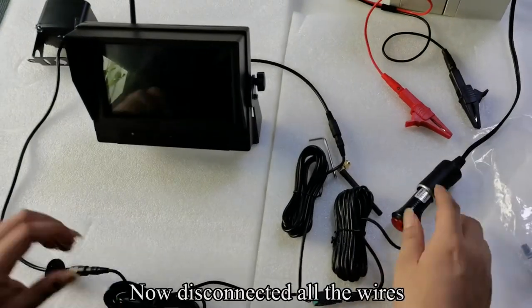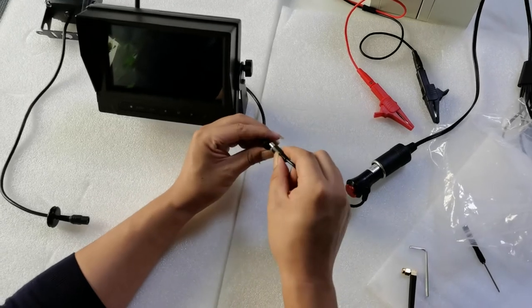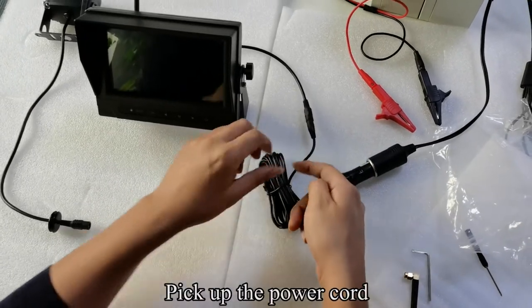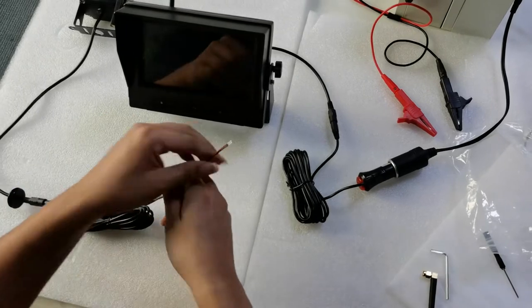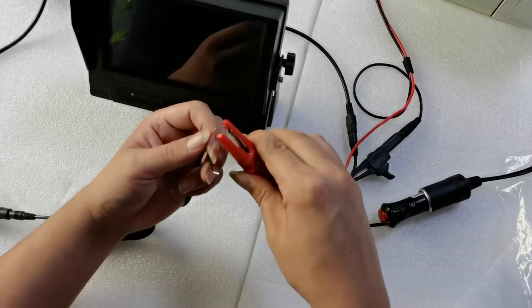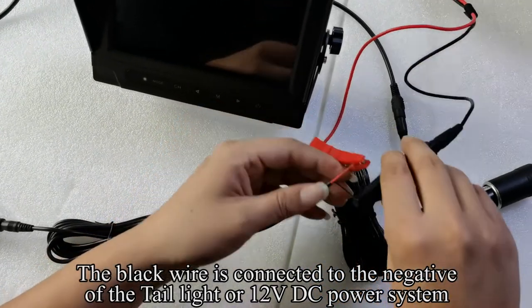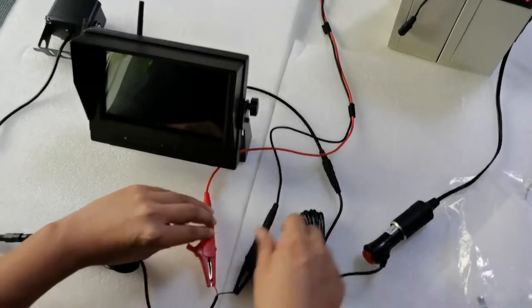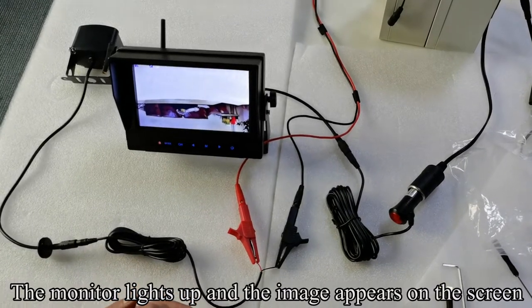Testing is finished. Now disconnect all the wires. The easiest way is to connect the monitor to the cigarette lighter outlet. Pick up the power cord. Connect the power cord to the camera. The red wire is connected to the positive wire of the tail light or 12V DC power system. The black wire is connected to the negative of the tail light or 12V DC power system. Press the red button. The monitor lights up and the image appears on the screen.